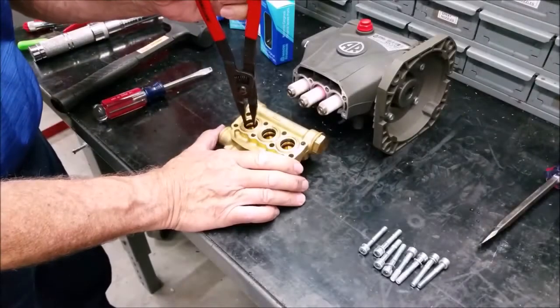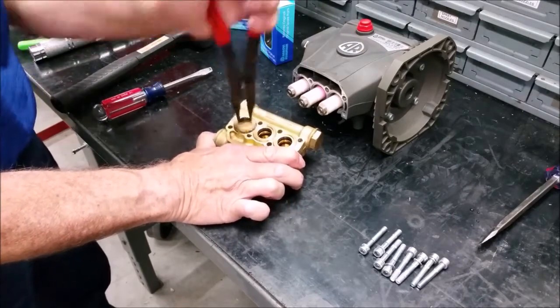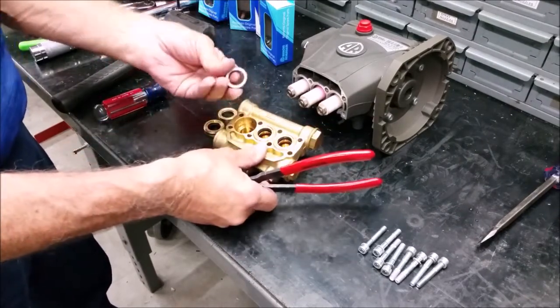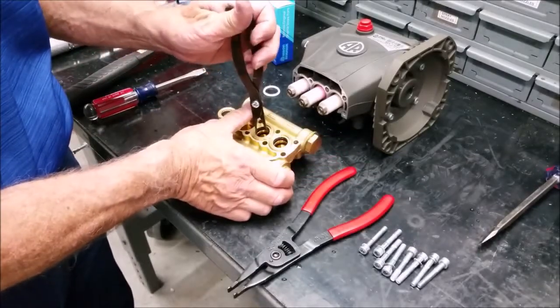Next, remove the rear piston guide using a reversible pliers. Grasp the seal under the piston guide and wiggle side to side while pulling. Here's another type of reversible pliers that can also be used.